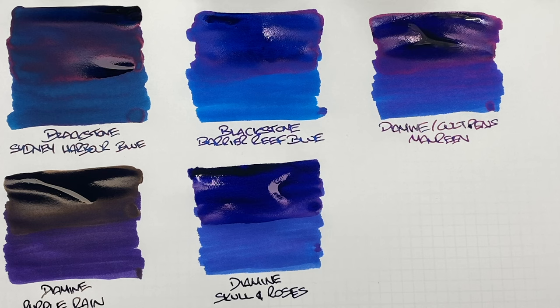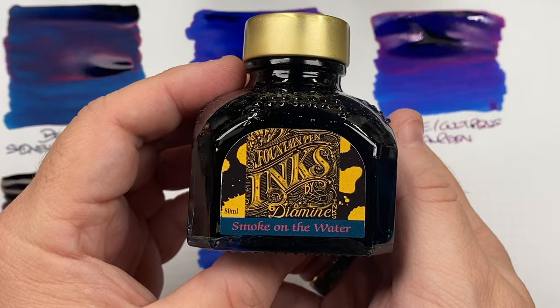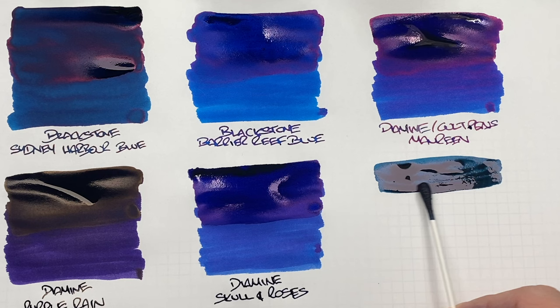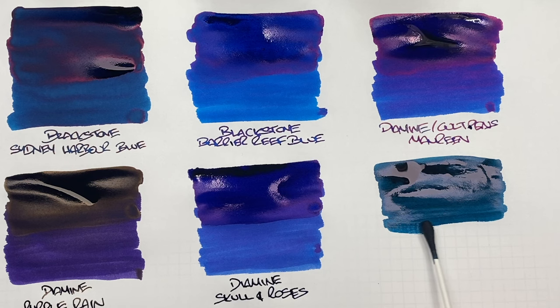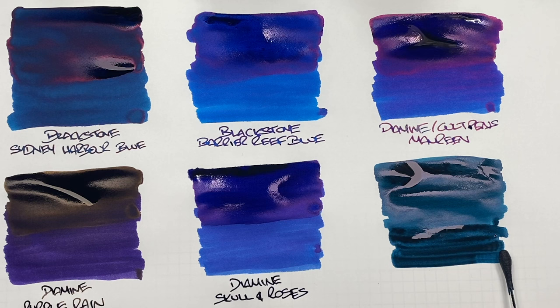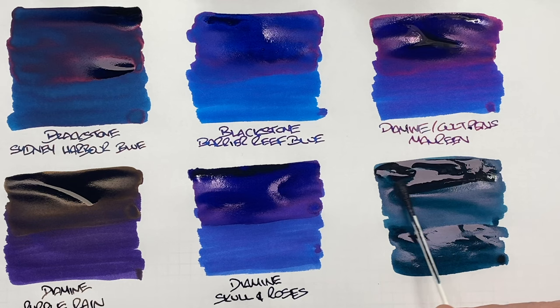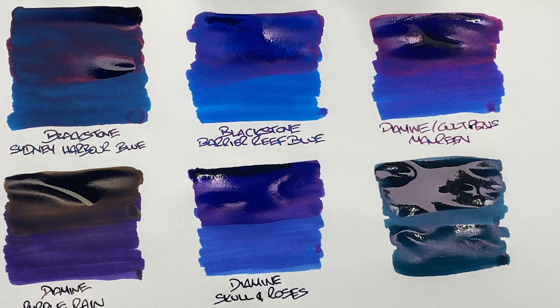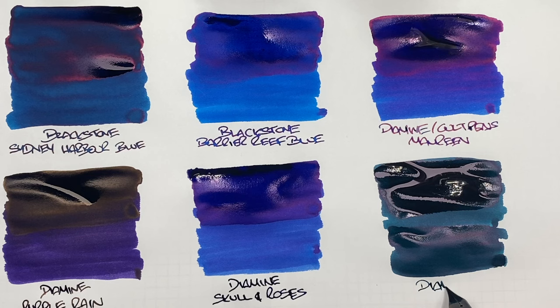The last ink is Diamine Smoke on the Water, again a German exclusive. This is a greenish teal colored ink — quite thick, so I need to dip a little more. I'll do a second pass to show the difference between a wet or broad versus a dry or narrow writing nib. This is Diamine Smoke on the Water.